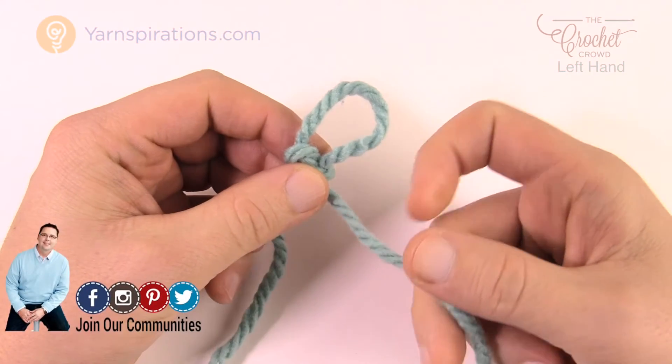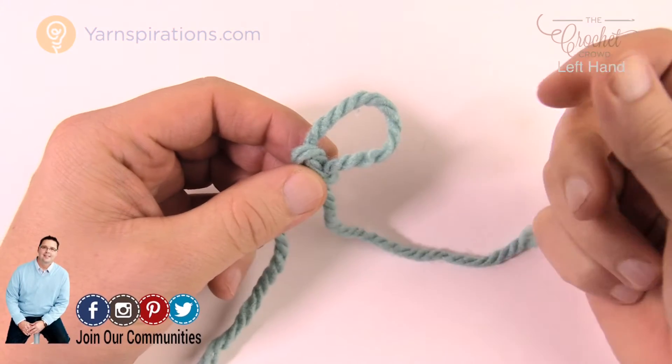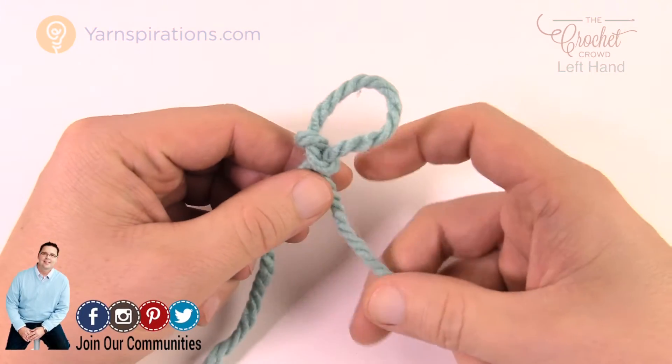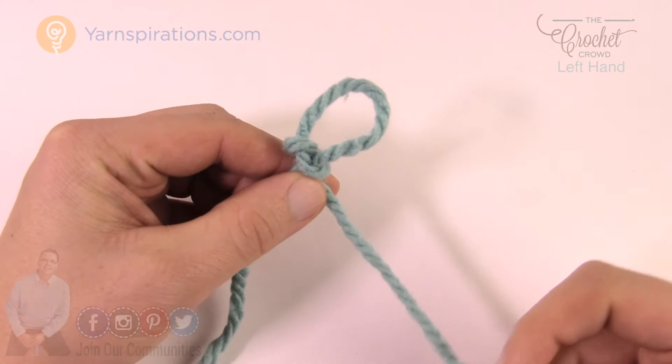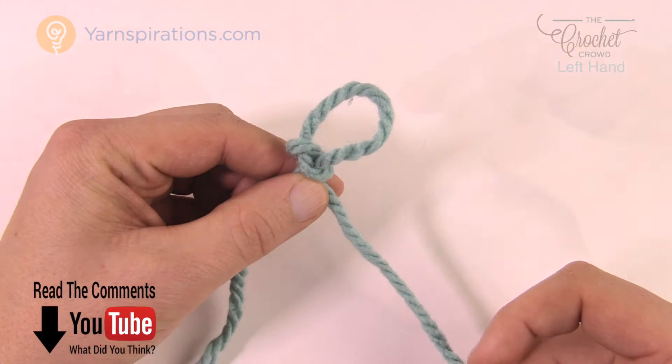Welcome back to The Crochet Crowd as well as Yarnspirations.com. I'm your host Mikey. Today's a special edition of learning how to knit. This is the Let's Knit series and today we're gonna learn how to make a slipknot. This is the very first knot you're gonna start with when it comes to knitting. Let me show you how to make one.